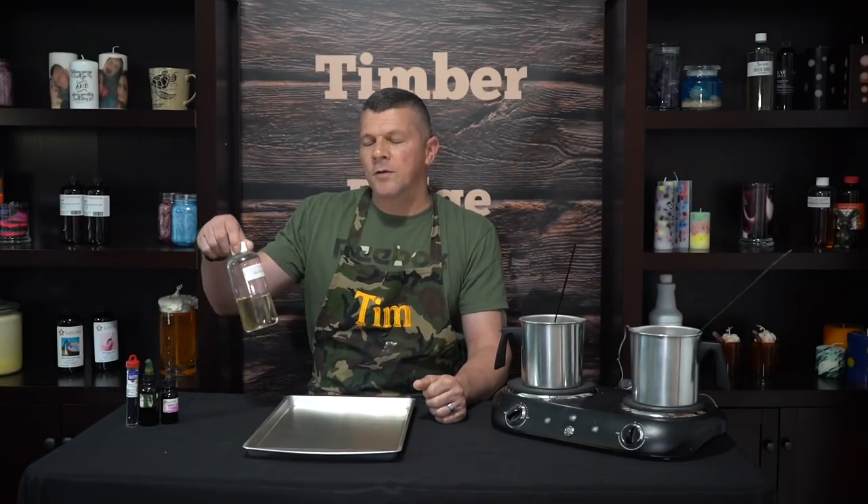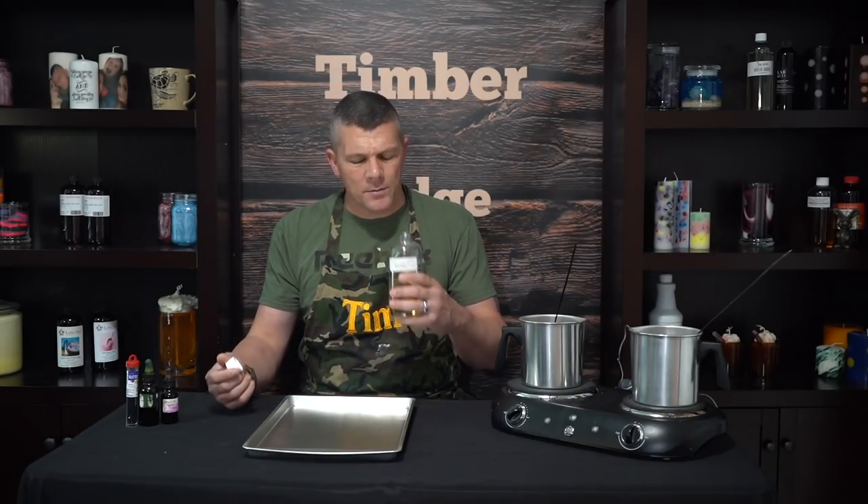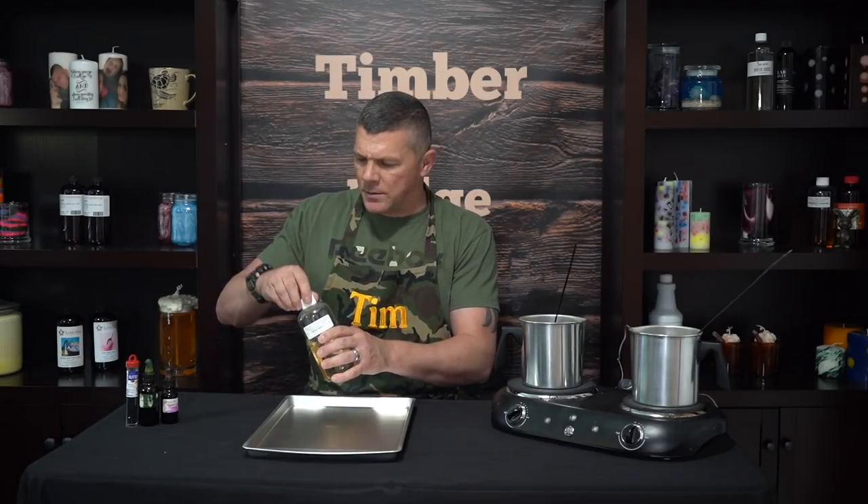For today's project we're going to attempt to make watermelon-inspired wax brittle. For that we're using watermelon fragrance oil from Rustic Essentials, which is probably the most spot-on watermelon I've ever found — it actually smells like a real watermelon sliced open. For the colors we're going to be using apple melon and dark red/pink from Lone Star Candle Supply, which will give us the watermelon colors we need.